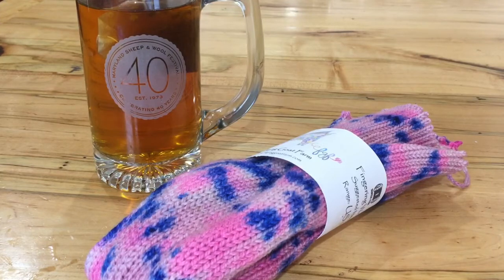So here we are — here is one of my sock blanks and my favorite cup of tea, Constant Comment. It's been one of my favorites since I was a kid, and I thought it would be perfect to have some tea and talk about knitting sock blanks.